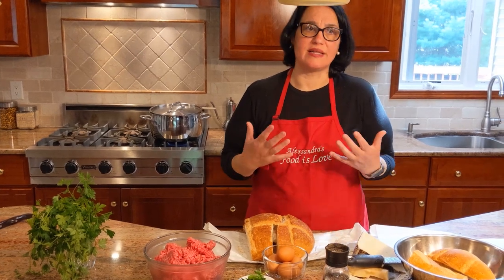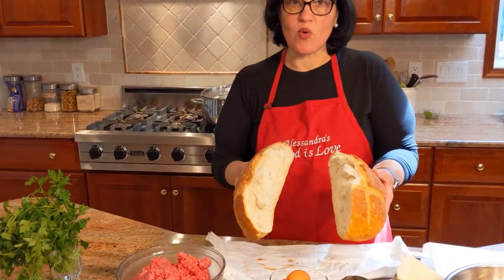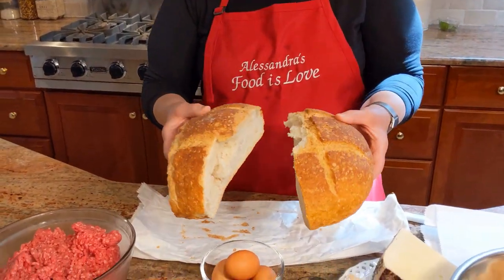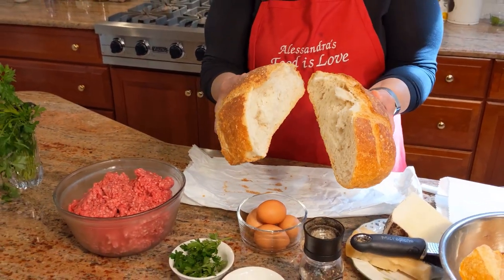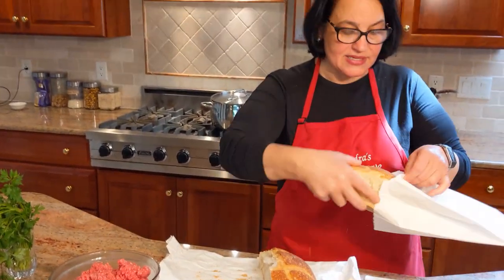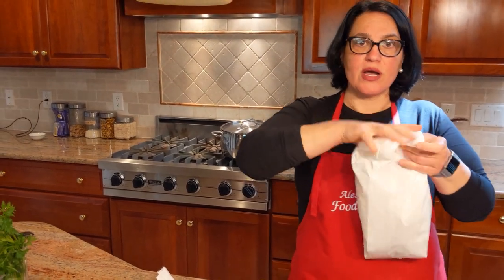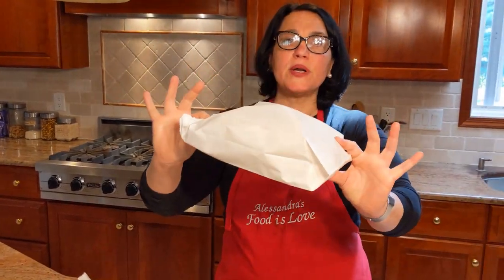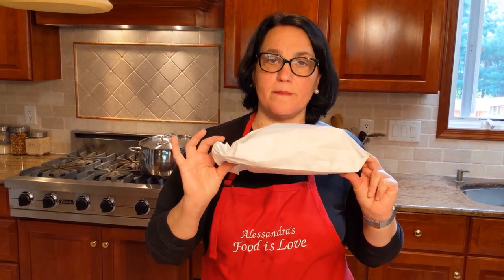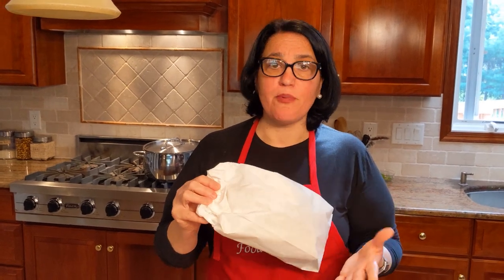Just a couple days ago I went to the local bakery and they gave me a panella, which is beautiful. I've cut it up in pieces — I always keep extra bread. I'll seal it up and put it in my pantry; this will never get moldy. Even if you don't use it for your meatballs, you could use it to make delicious bread crumbs.